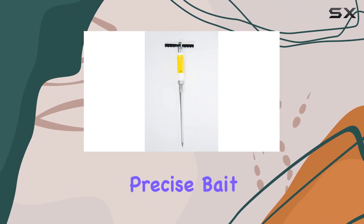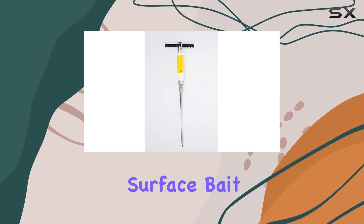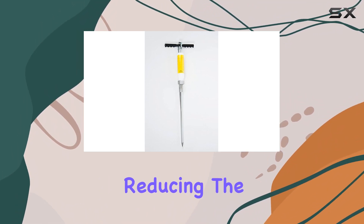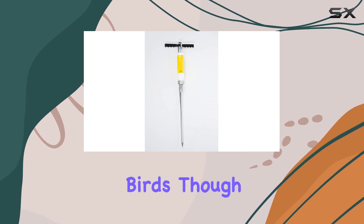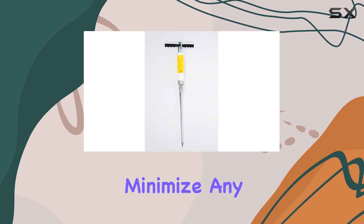The applicator is designed for precise bait placement directly into the gopher tunnels, minimizing surface bait exposure and reducing the risk to non-target animals like birds, though it's important to always follow bait instructions carefully to minimize any potential harm.